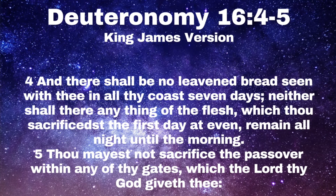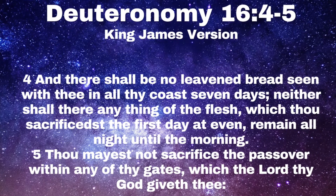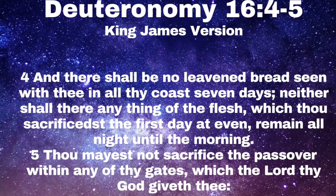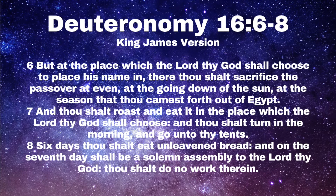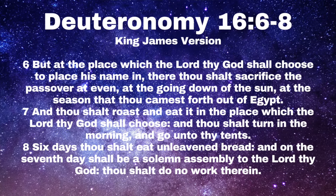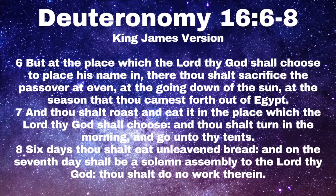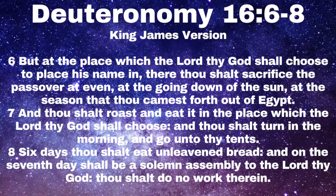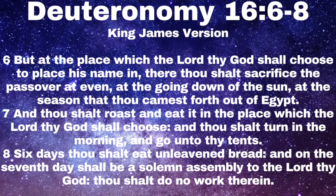Deuteronomy chapter 16, verses 4 through 8 reads: 'And there shall be no leavened bread seen with thee in all thy coasts seven days; neither shall there anything of the flesh which thou sacrificest the first day at even remain all night until the morning. Thou mayest not sacrifice the passover within any of thy gates which the Lord thy God giveth thee. But at the place which the Lord thy God shall choose to place his name, there shalt thou sacrifice the passover at even, at the going down of the sun, at the season that thou camest forth out of Egypt. And thou shalt roast and eat it in the place which the Lord thy God shall choose, and thou shalt turn in the morning and go unto thy tents. Six days shalt thou eat unleavened bread, and on the seventh day shall be a solemn assembly to the Lord thy God — thou shalt do no work therein.'